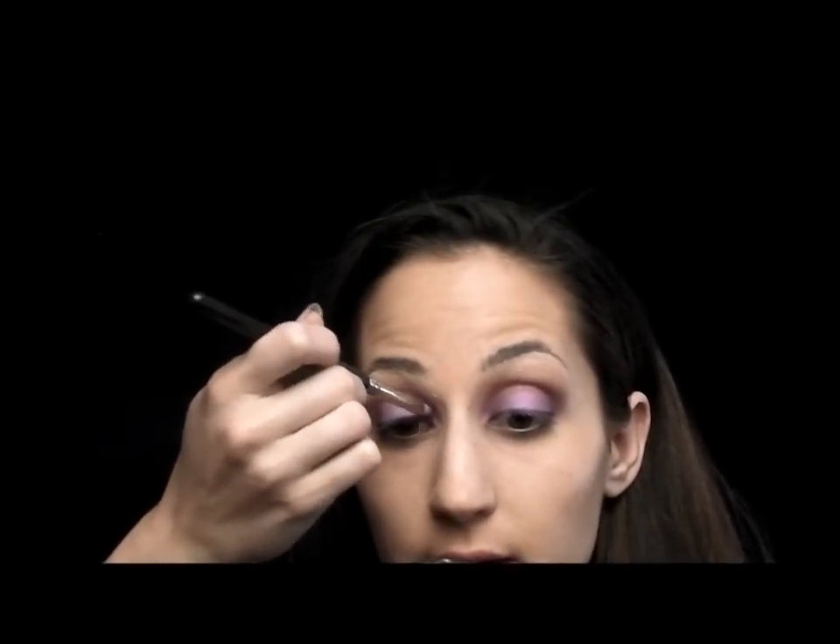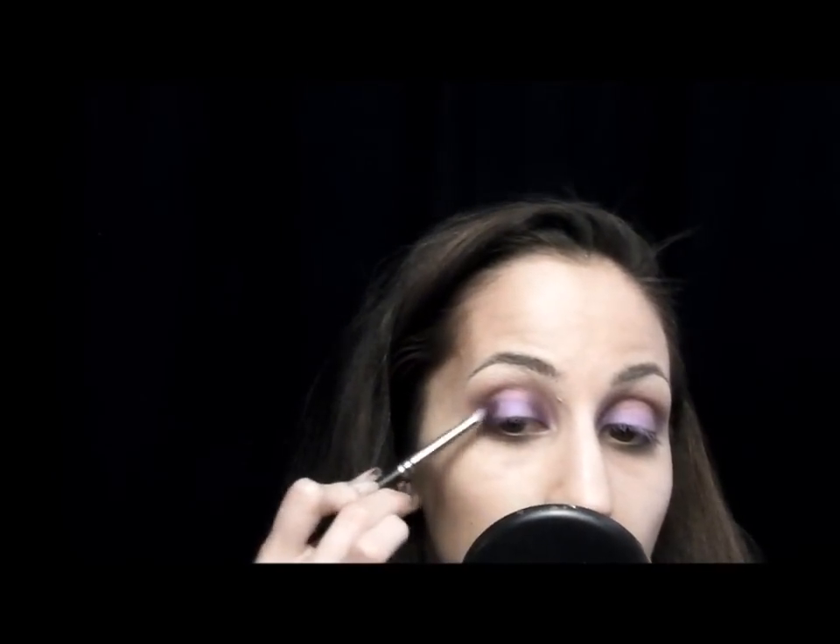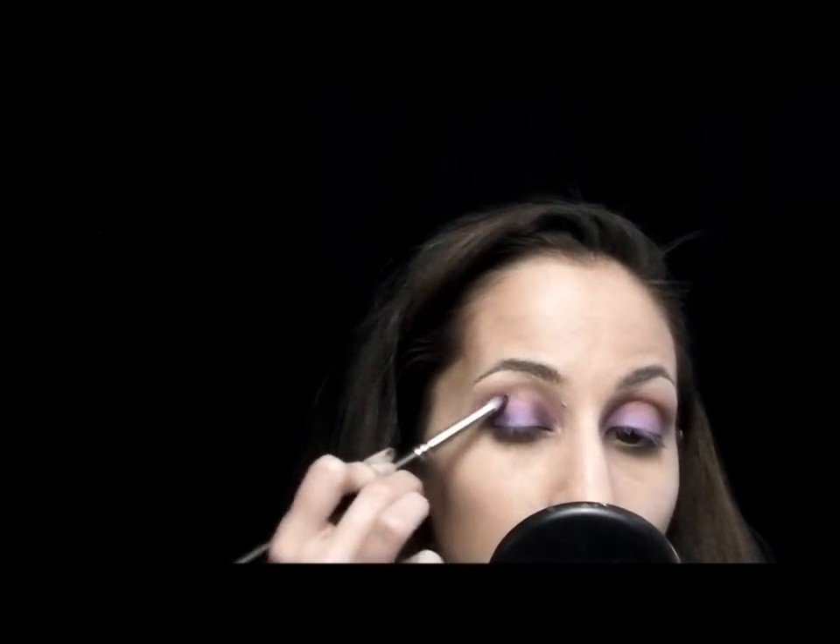Now I'm going to go back through with my Fig One and reapply it. Then I'm going to use a color that's even deeper and put that just on the very corners of the lid — I'm using a color called Shadowy Lady, but any very dark purple will work. Under the eye, I'm going to take my Satellite Dreams, which is kind of my medium-colored purple, and I'm taking a 219 brush and applying that right underneath my eye.